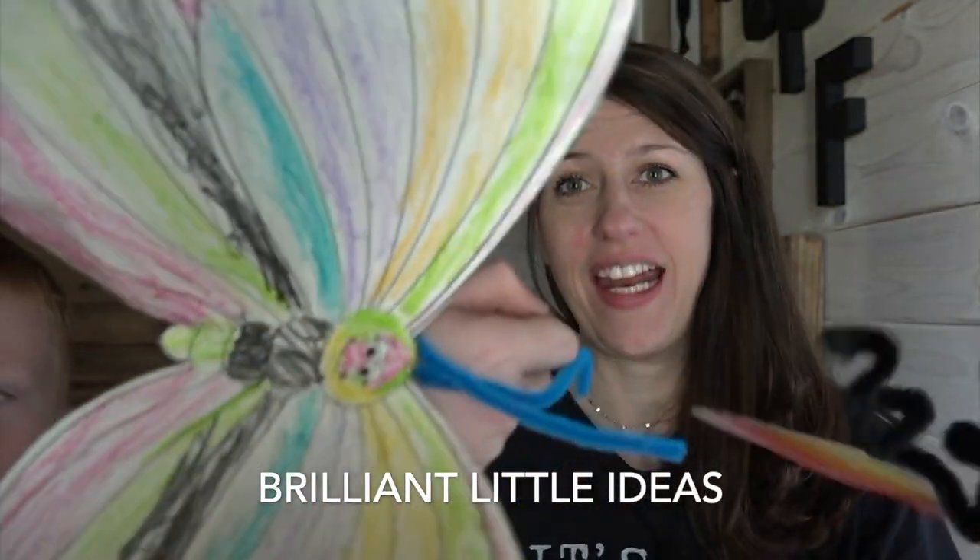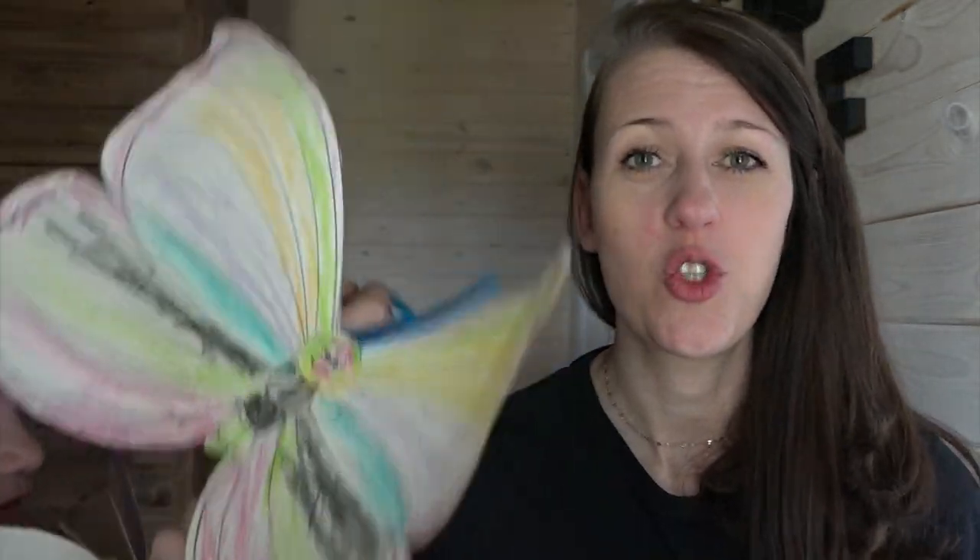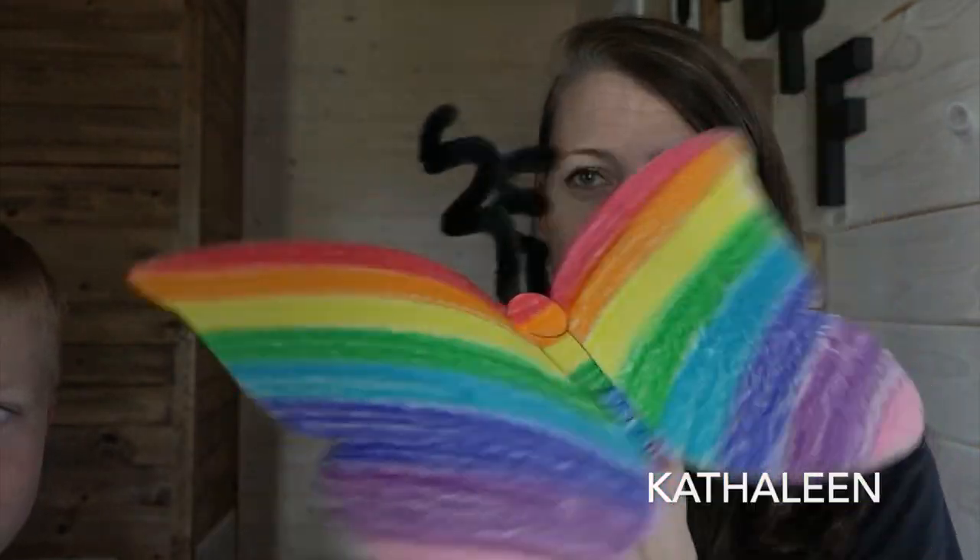If you're looking for a way to keep your kids busy, I have an excellent idea. It is giant butterflies that you attach to your arm.